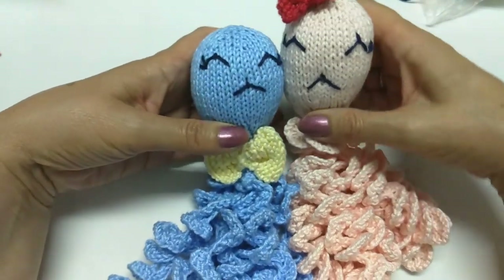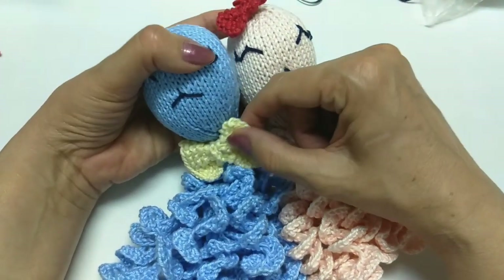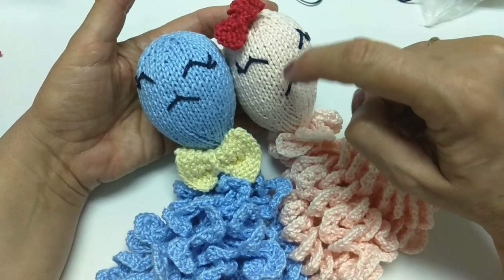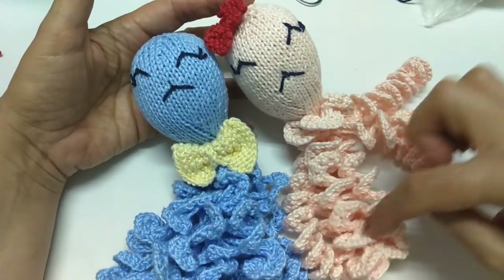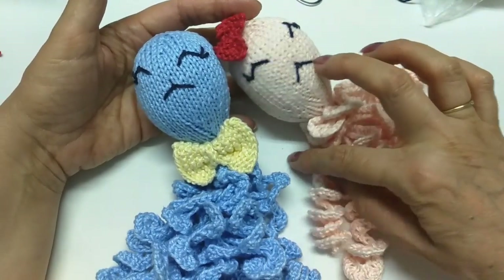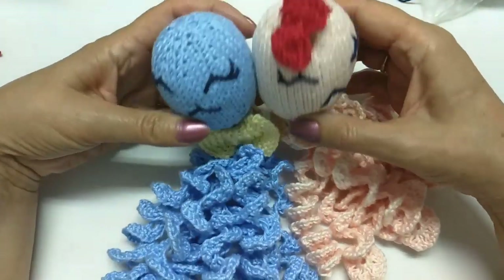Olá, pessoal, tudo bem com vocês? A nossa aula de hoje, eu vou ensinar pra vocês a fazer este lindo polvo. Tem a menininha e o menininho. Olha, ele é todo no tricô — eu não fiz nada no crochê, inclusive os tentáculos, todo no tricô.